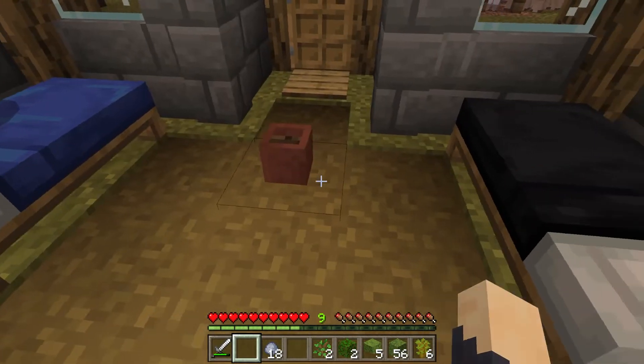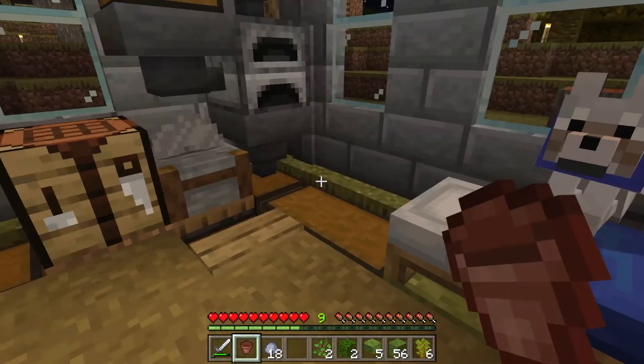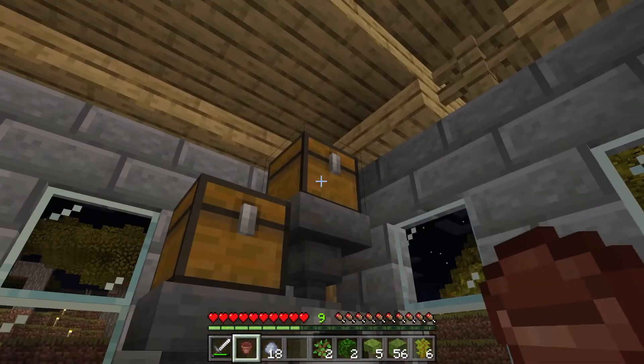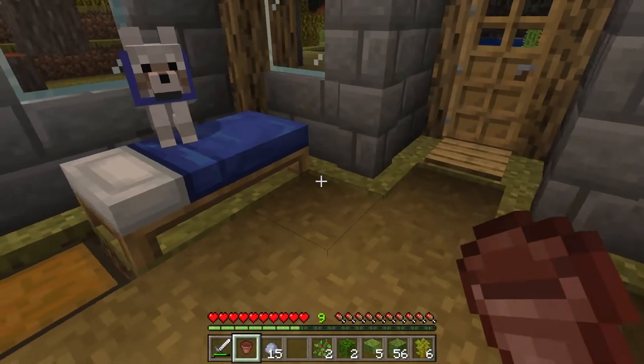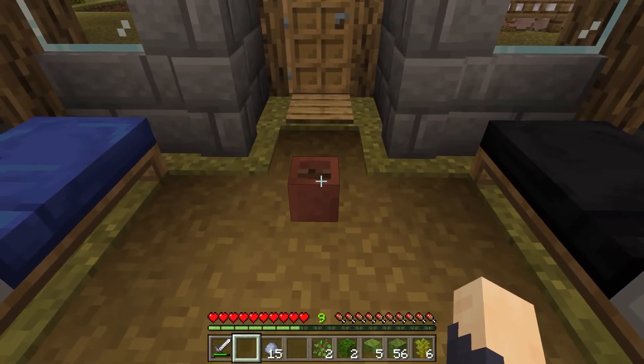So our flower pot looks like this, and for the crafting recipe, we've got our smelter set up. We need three clay - put three clay through the furnace and that will turn into bricks. While that's cooking down, I'll go through how to use it.